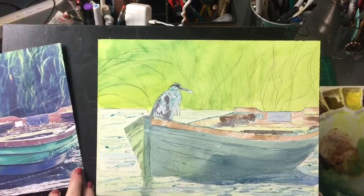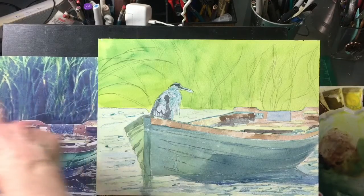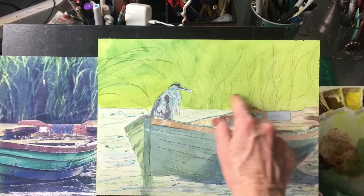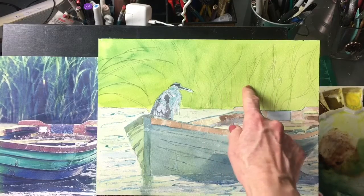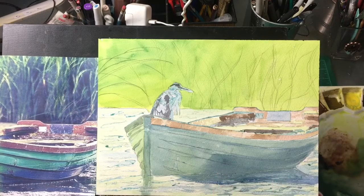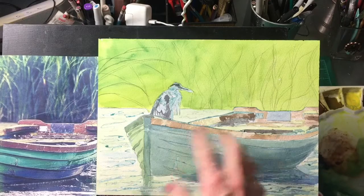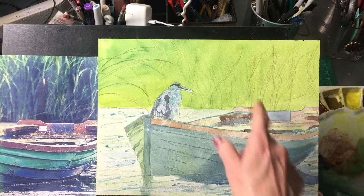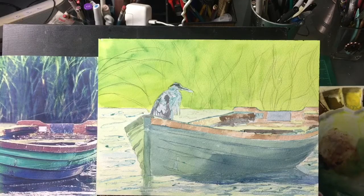We're back and I've laid in this really bright underpainting here for the grasses back here, and I'm going to go in and mask out some of these lighter areas on these weeds — or I guess they're cattails, whatever they are. I've laid in an underwash of all the colors. This is kind of like a value study at the same time because as I do this I'm figuring out where my darks and lightest lights are going to be. I'm going to mask this out and then we will work on painting this.